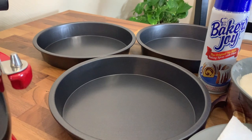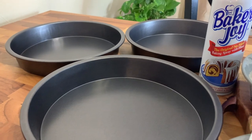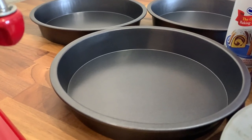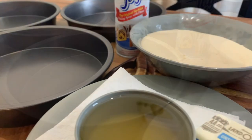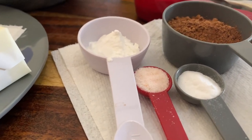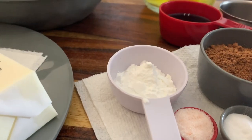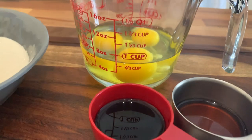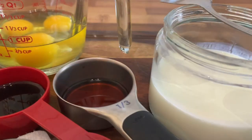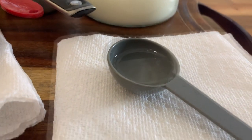I have my pans back there and I also have my Baker's Joy spray that I'm going to be spraying them with. Moving to the right, I have the remaining dry ingredients: my cocoa powder, my baking soda, salt and baking powder. Back there I have three eggs, I have my vanilla extract, my red food color, my buttermilk, and my white vinegar.